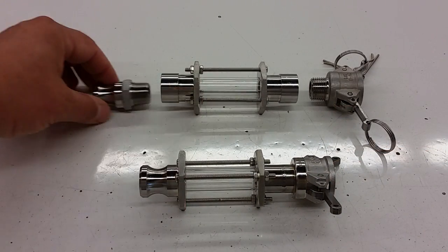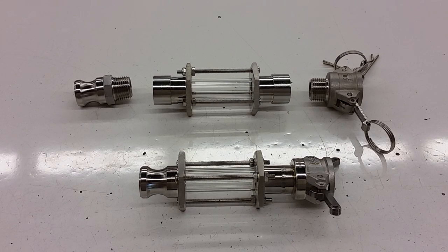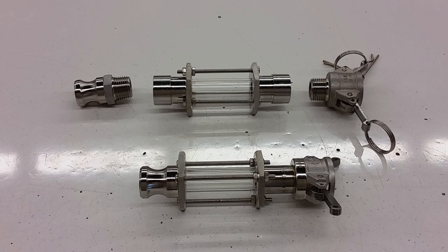If you're doing something like recirculating your mash with a pump and you want to look for bubbles in the line, or check for clarity of your wort during a vorlauf or something like that, then you can adapt this. Another use would be to verify that you have good flow on the output of a RIMS tube, to be sure that you're not dry-firing your element or getting any boiling.